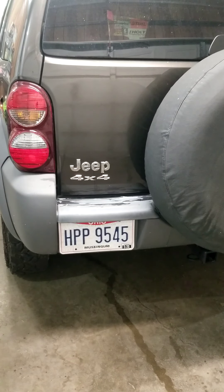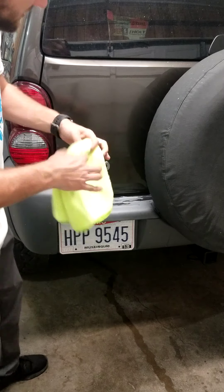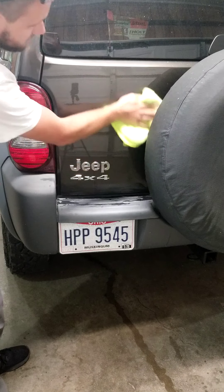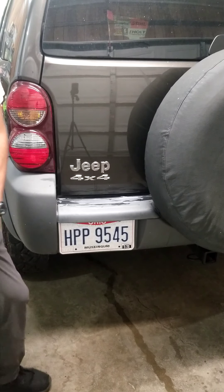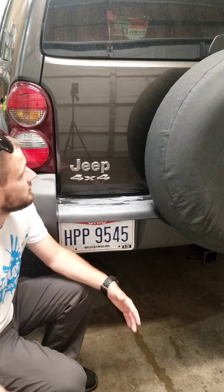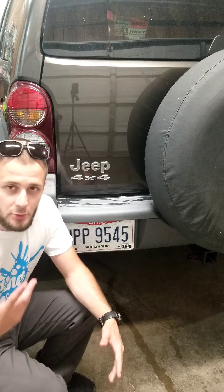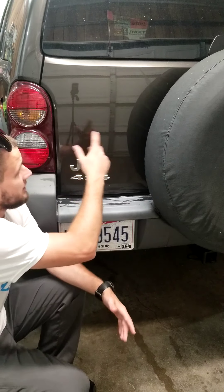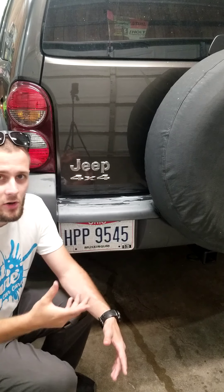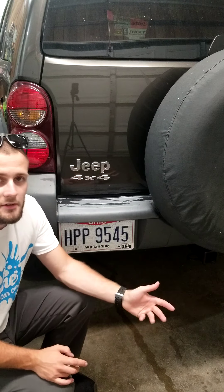So why does that matter? Well, basically, as you just saw — if you do an area and it's not been clayed, your pad is picking up all that dirt. And you saw how fast the machine is running. As you're going around different parts of the car, it's picking up more dirt and it's spinning that dirt into the other areas of the paint.